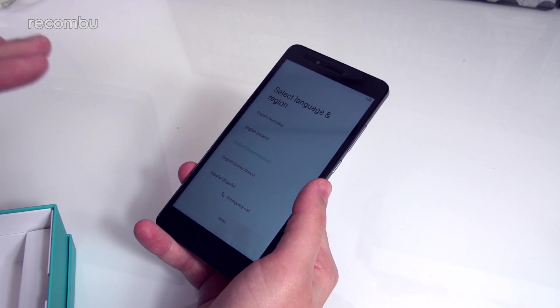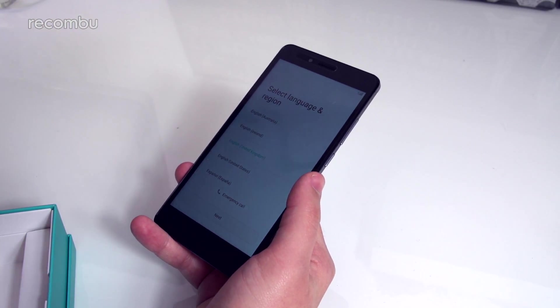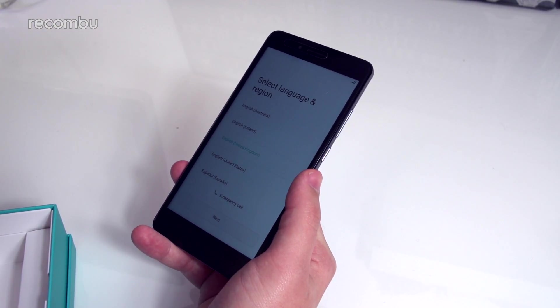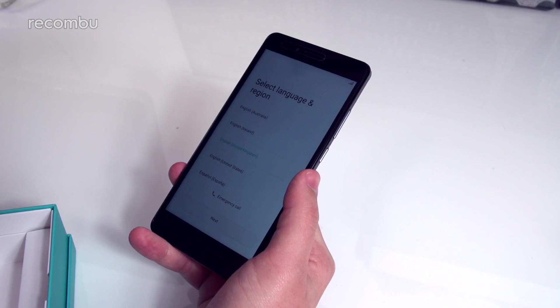We already have a full hands-on and a full review of the Honor 5X which you can check out on the channel, and you can read the full written review on rocombi.com/mobile. Thanks for watching.